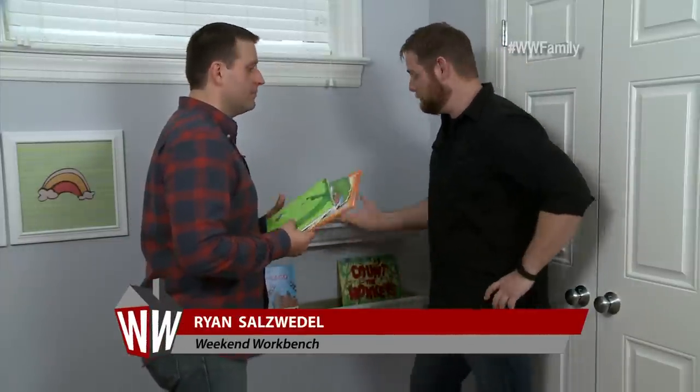Alright Sean, the shelves are nice and secure. They look great. Why don't we load them up with some books and then put everything back where it belongs? Sounds good.